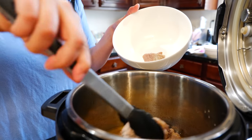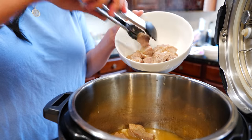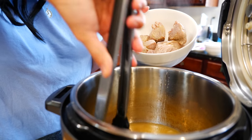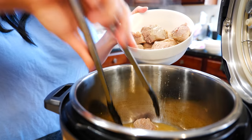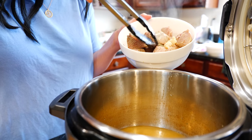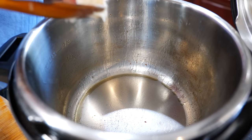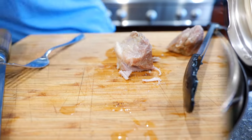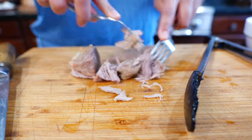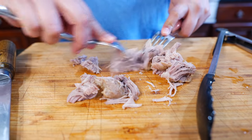Once your carnitas are ready, remove them from your pot. If you want to make ramen with the broth you can — it's up to you. Place your instant pot on sauté and add the remaining pork fat. The carnitas are tender to the touch — nice and soft, look at that. That's how I like my carnitas, a little tenderoni. You can chop it up a little bit finer if you want — it's going to be up to you.